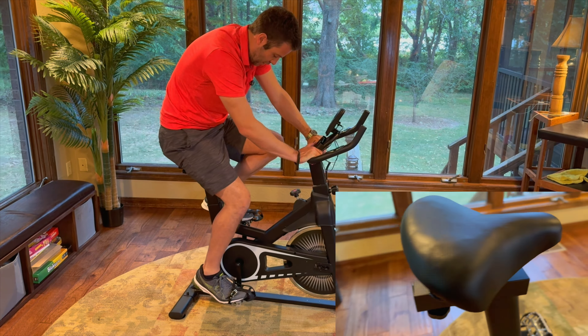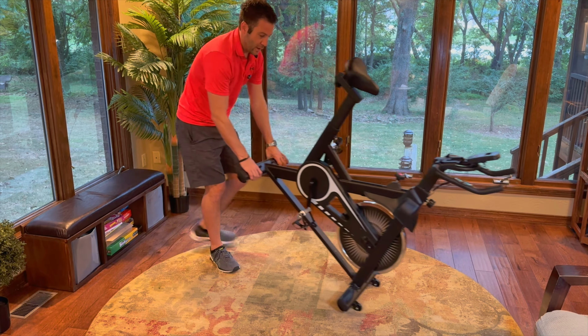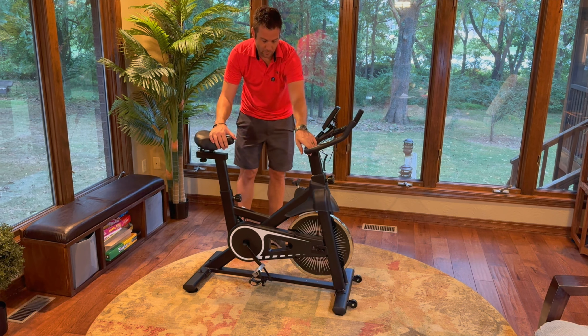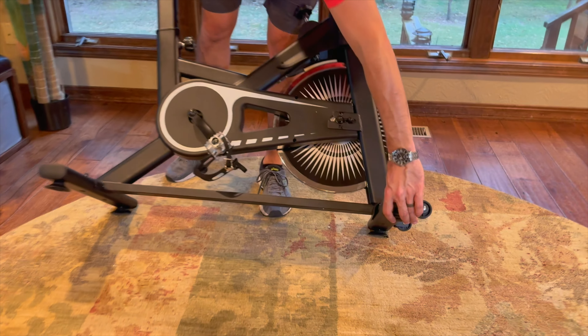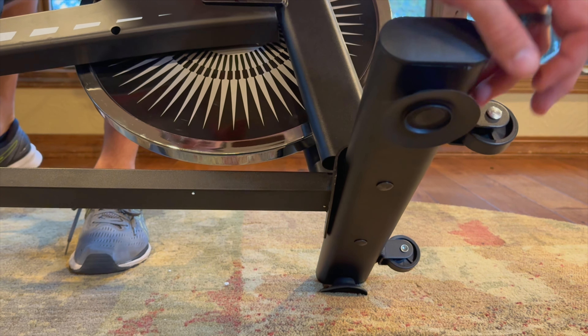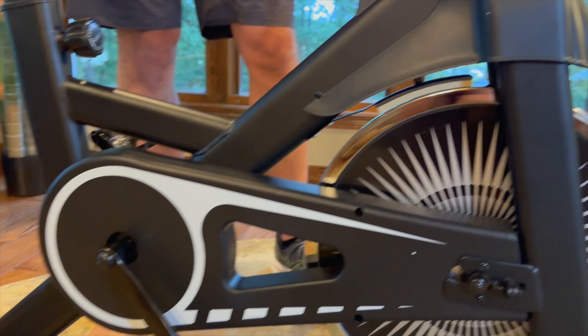It's a fairly lightweight bike. If you're not strong enough to pick it up — or maybe have weaker back or knee issues — it has convenient wheels on the front so you can tilt it and maneuver it around the room. When it rests back down, it sits on suction cup pads on the bottom.